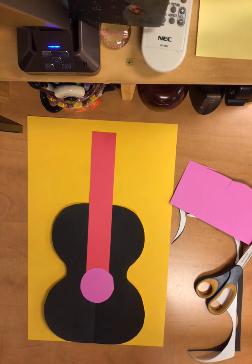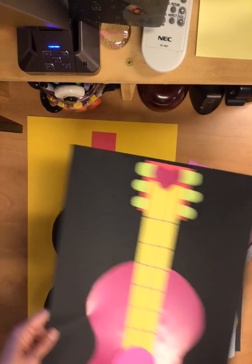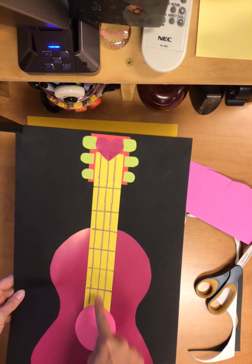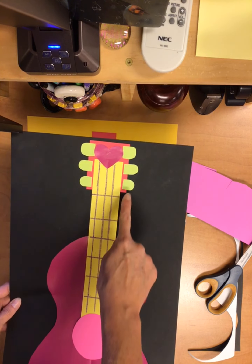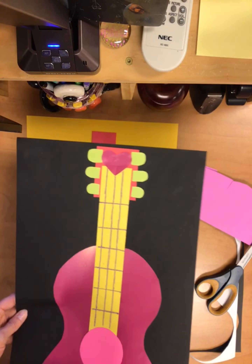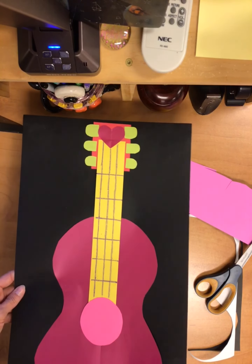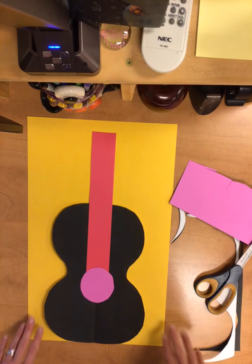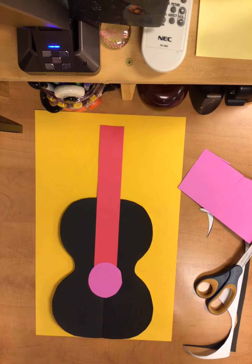There are lots of other details we'll be able to add — they have sometimes a little part at the top, some strings (we'll use crayons for those), and these little twisty things that sort of adjust the strings. We'll do a few of those today and then we'll make sure we have our names on the back and put these away.